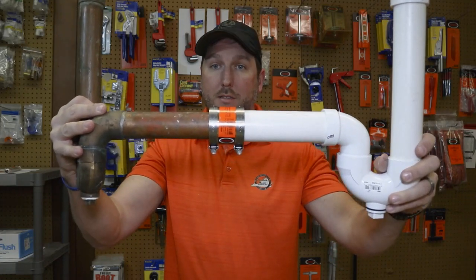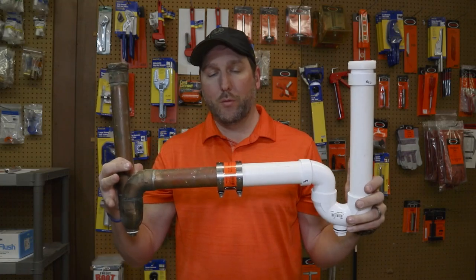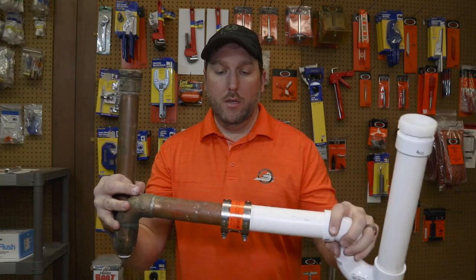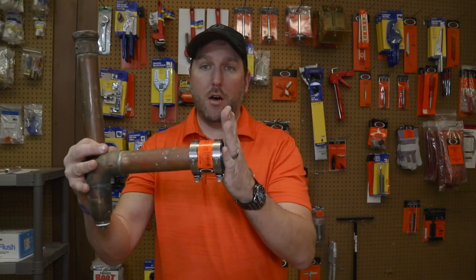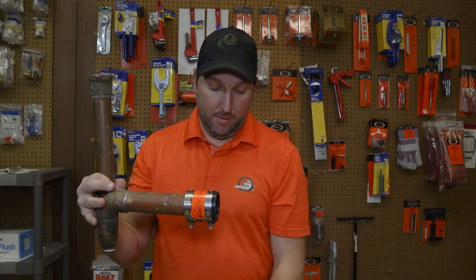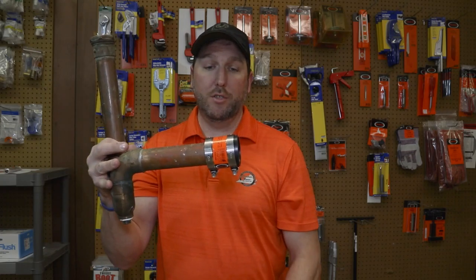Then PVC will run the rest of the way. I know this looks a little funny — this is just an example because you're cutting this off of a remaining section of copper line, for instance under your sink or under your house, and this would take the place of it. But you need this adapter to be able to do that.